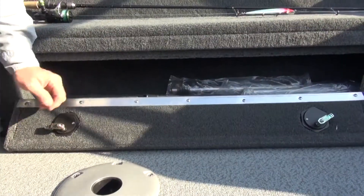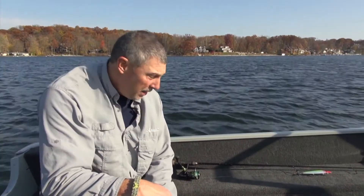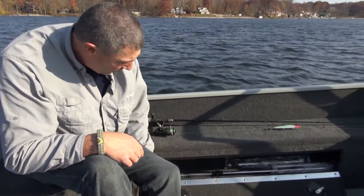I'm on the port side now and there's a nice storage compartment down here. When you open it up, it's perfect for your navigation lights, the poles for your cover when you get ready to put your travel cover on, and lots of other types of fishing tackle would fit in there really nicely.